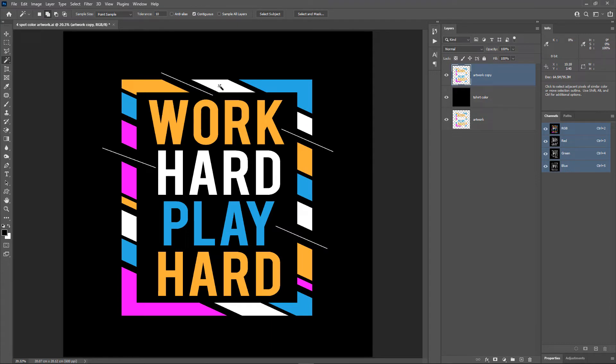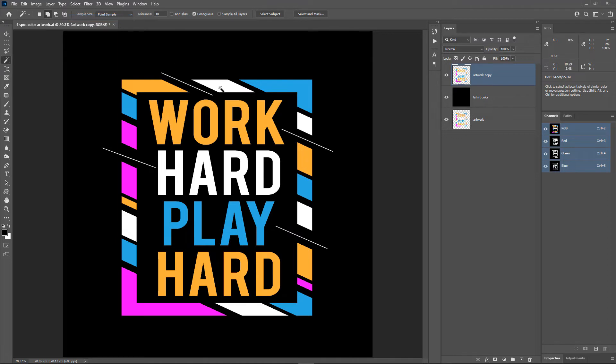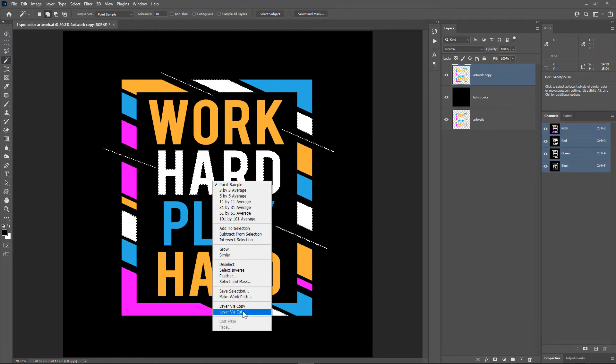If the contiguous option is turned on, the magic wand tool will only select similar color pixels in the area where we click — it will not select all similar color pixels in the artwork. If I click on the white color here, the magic wand selects white colored pixels in only this portion of the artwork, not all the white pixels. I'll deselect using Ctrl+D. Since we want to select all white colored pixels, we need to turn off the contiguous option. Now clicking on the white color selects all the white colored pixels in the artwork with just one click.